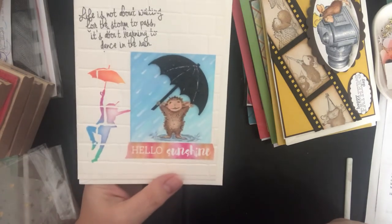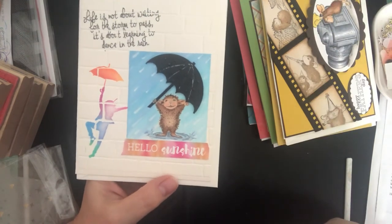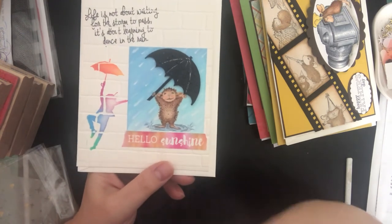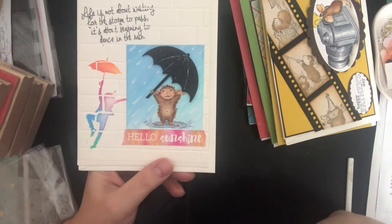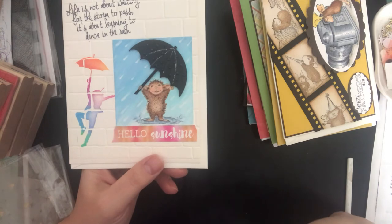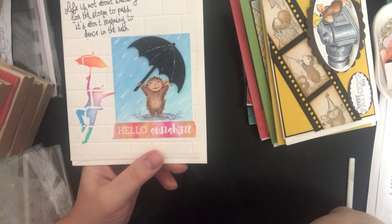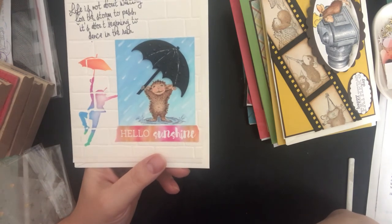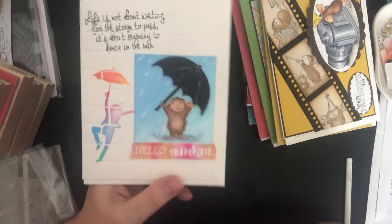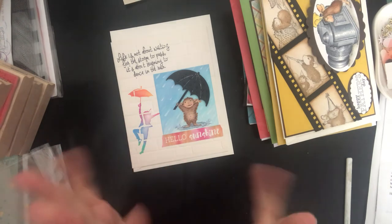Please subscribe to my channel so you can see the 2019 collab projects. Click subscribe below, and click the bell to get notified whenever I post a video. I'll put in the description the YouTubers collaborating in this year-long House Mouse image collab. Thanks for watching, and Merry Christmas and a Happy New Year to everybody — bye!